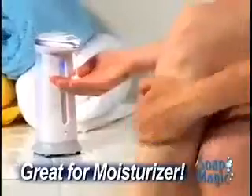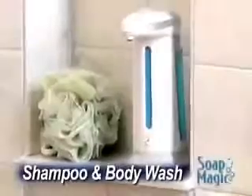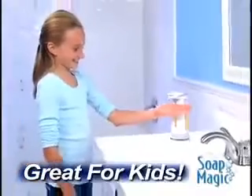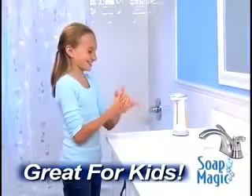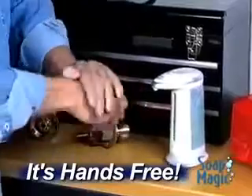Tired of applying moisturizers one pump at a time? Let Soap Magic give you a hand, and you'll be done in half the time. Tired of shaking shampoo and body wash out of the bottle? Soap Magic puts it right in the palm of your hand, and it makes it easier for kids to clean up, so they'll wash more often.